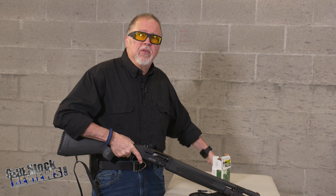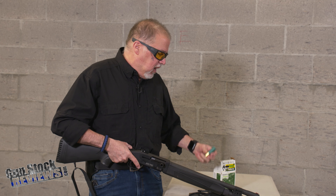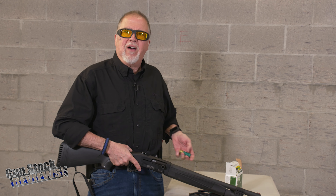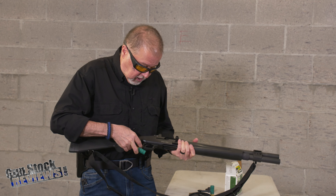We're going to be using some Remington Buckshot — 9 pellet going at a whopping 1325 feet per second. And I'm shooting out of a semi-auto, which is kind of cool.